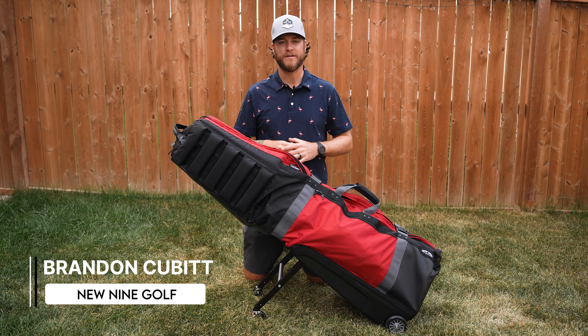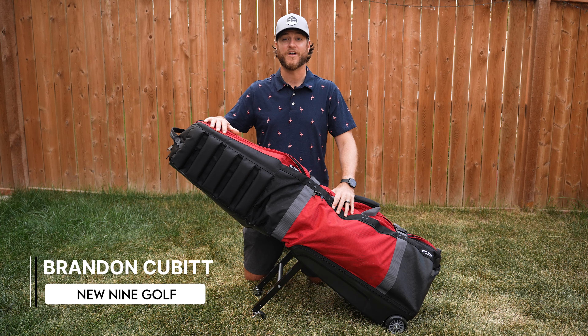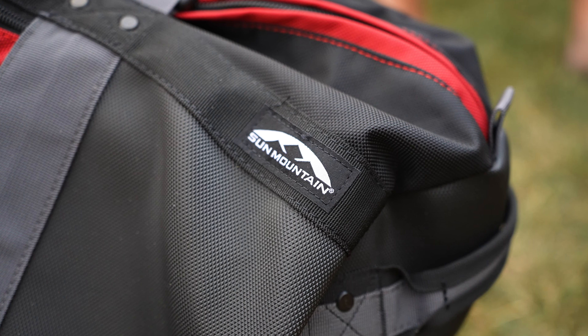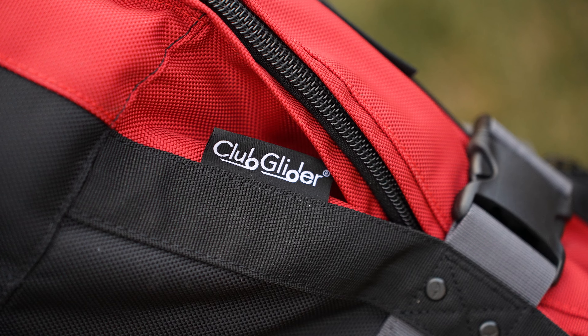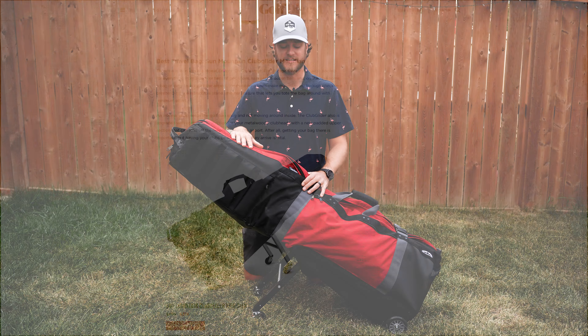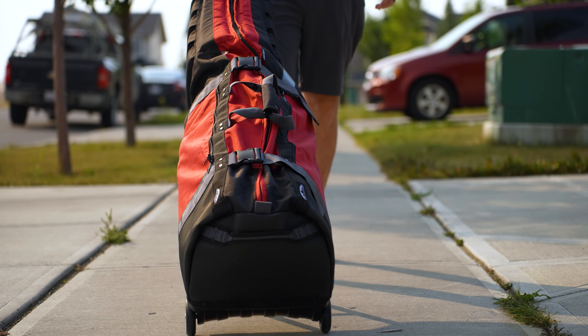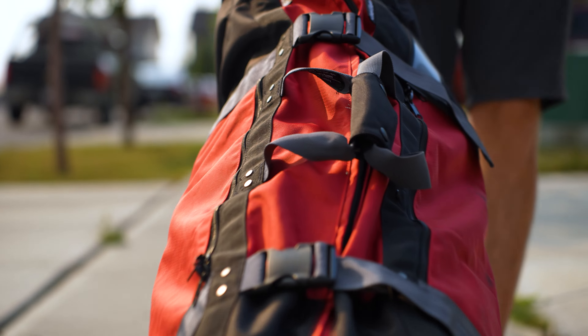Welcome back to Nine Golf. I've been on a hunt for a brand new golf travel bag and I settled on this one — the Sun Mountain Club Glider Meridian. This has been the Golf Digest number one golf travel bag since 2016. I'm going to go through all of its features and tell you why I think this is the best golf travel bag on the market, hands down.